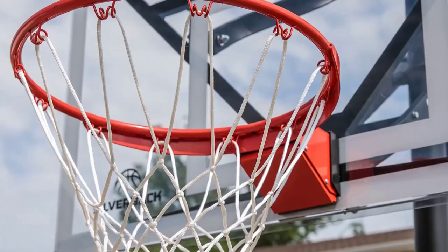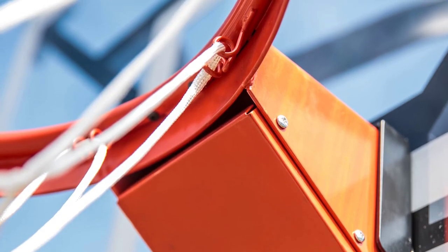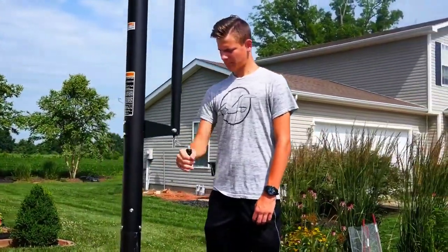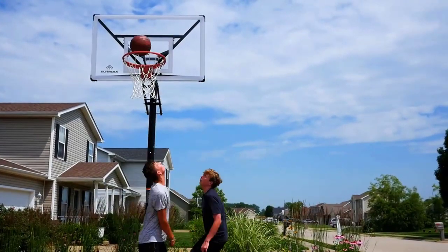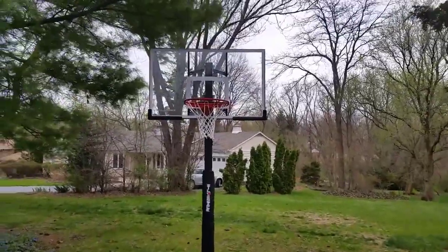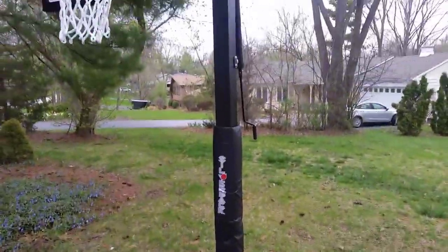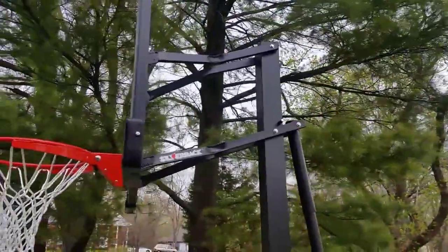It can adjust down and it locks in really solid, and it's actually surprisingly easy to install — that's one thing I really like about this system. It has an anchor system that you put into the ground and then the hoop itself bolts onto that afterwards, so you don't have to dig a big hole, get the hoop aligned perfectly, pour concrete and hope it's level. It's a no-brainer system. And it's nice too because if you live somewhere with cold winters you can actually unbolt it with just four bolts and take it down in the winter if you want.